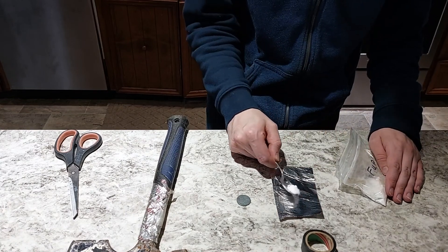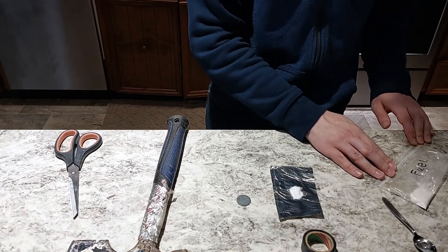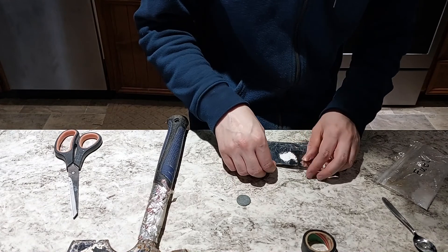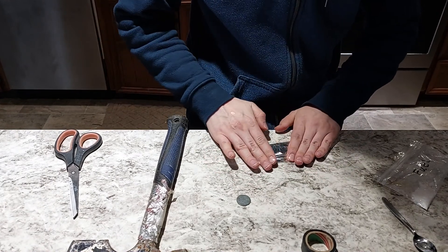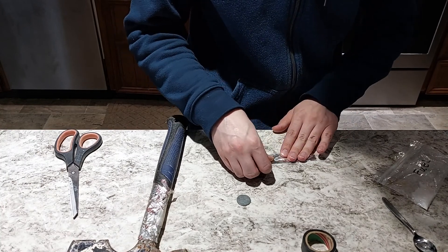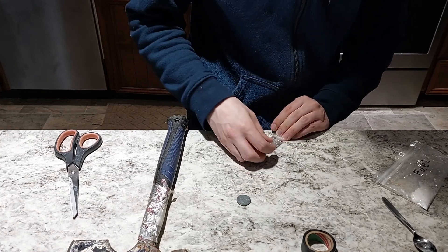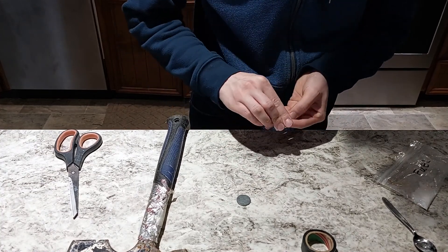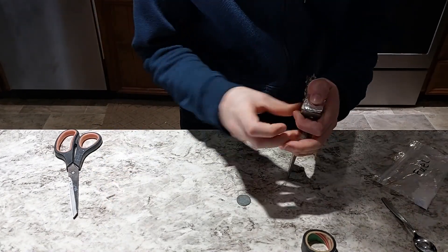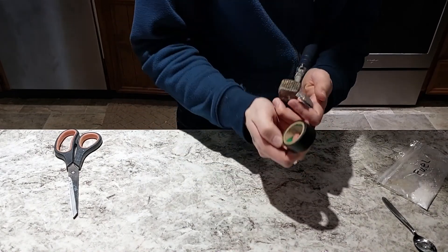I'm going to take just a little bit of it, pack this up nice and tight, then I'm going to take this and a little metal disc here.